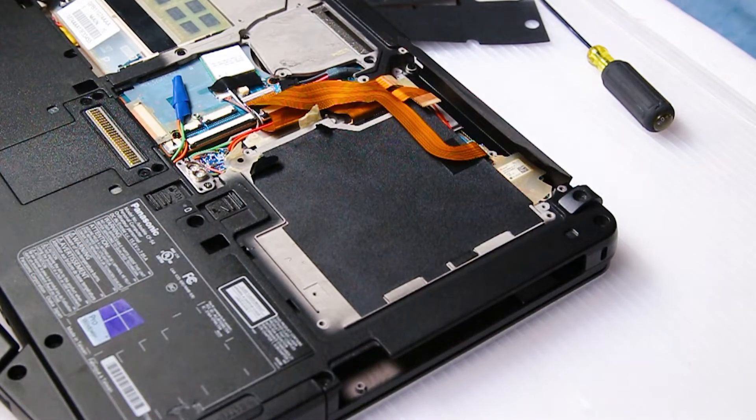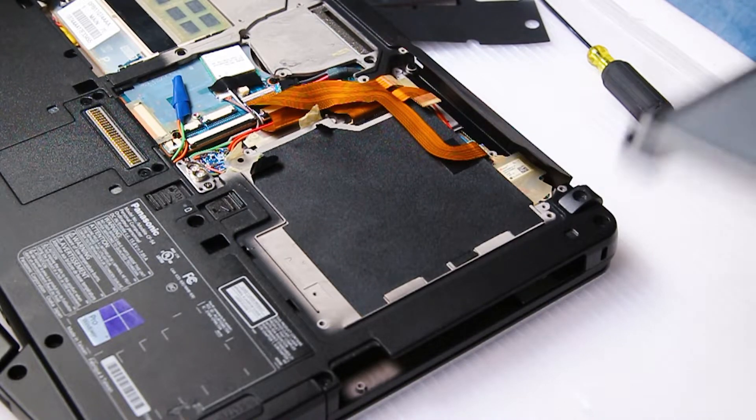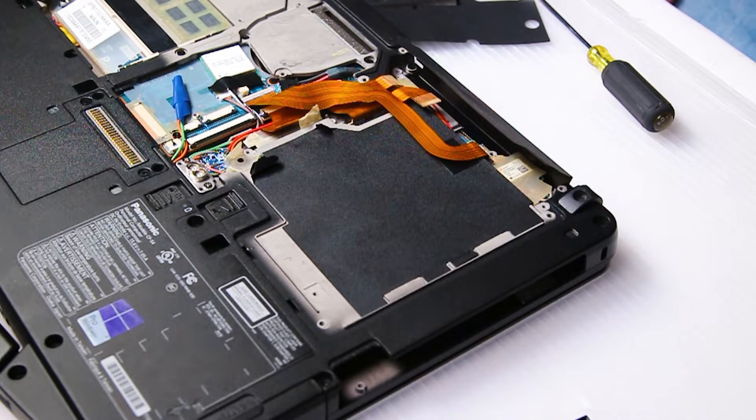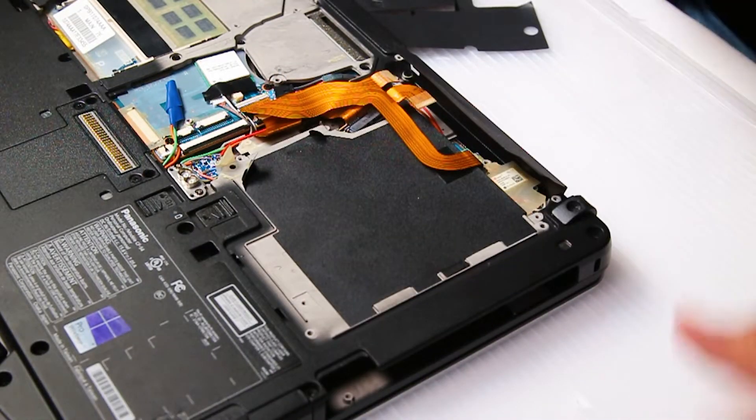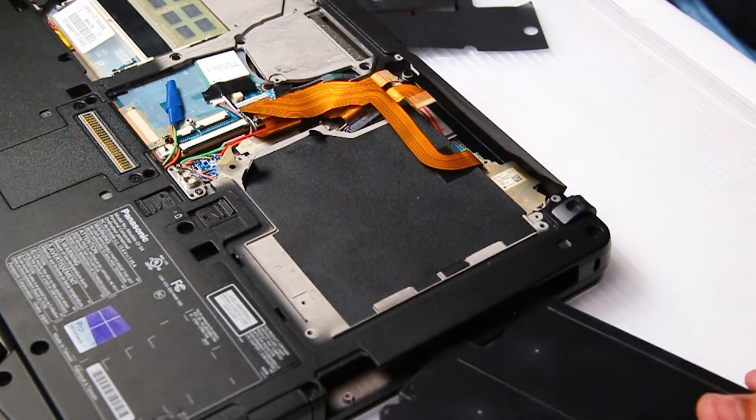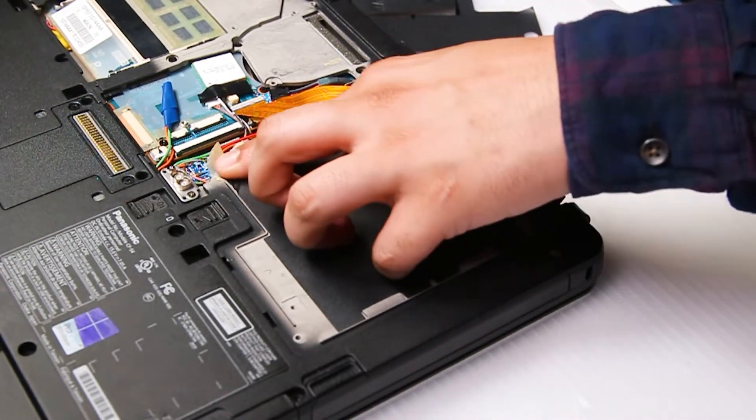Now for CD or DVD drives, you want to slide it into that same slot and then re-secure with those two screws at the top. If you're inserting an extra battery you don't need to — you can just push the battery right here and wait for the click.